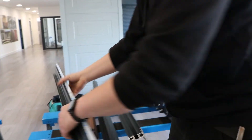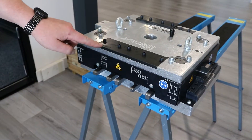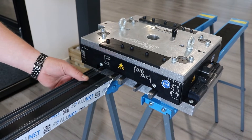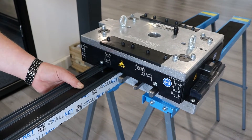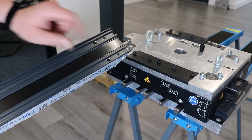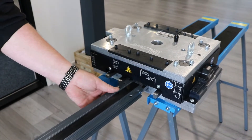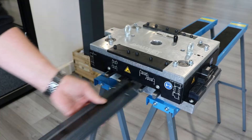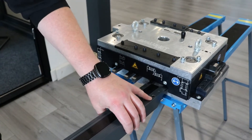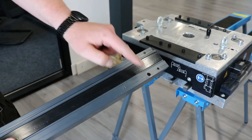Now your profiles are routed we can go on to punching the profiles. Punch station one and two is for the frame cleats, punching these four holes here. Punch station three is for your reversa cleats, going this way for this side and the other way for the other side, punching these four holes here.